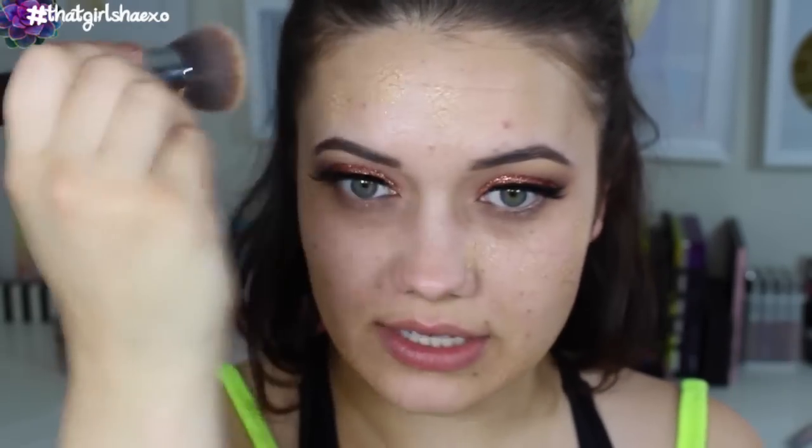I've really been liking the Too Faced Born This Way foundation, so that's what I want to use. I'm in the shade Warm Nude and I'm just going to spot this around my face.